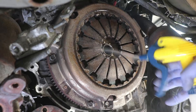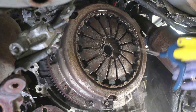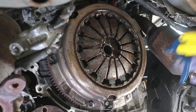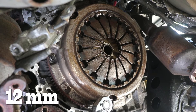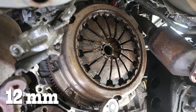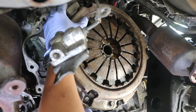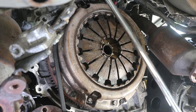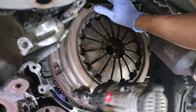Now let's get to the clutch removal. Now that the transmission is removed, spray everything down with soapy water. This will keep the dust down because you don't want to inhale any of that nasty stuff. Use a breaker bar and a 12mm socket to loosen the pressure plate hardware. If the whole assembly starts spinning, use a pry bar and pin that against the pressure plate and the frame to prevent it from spinning. Or you can use an impact driver.